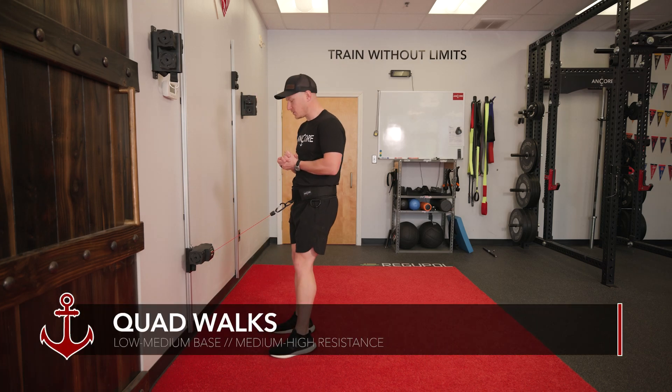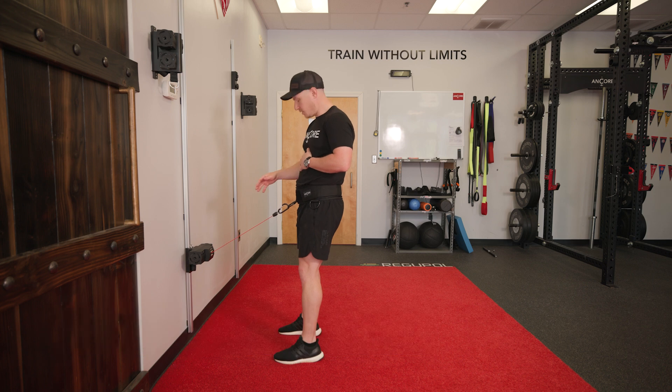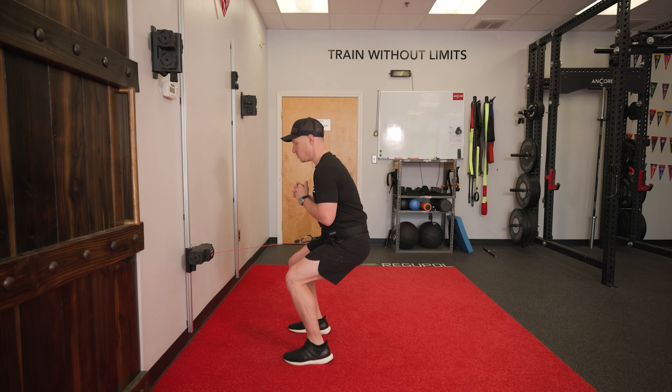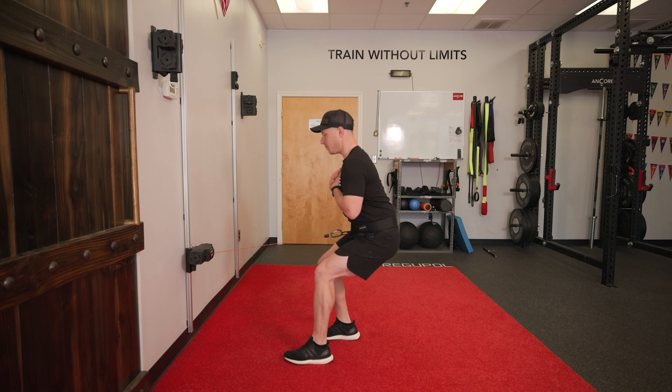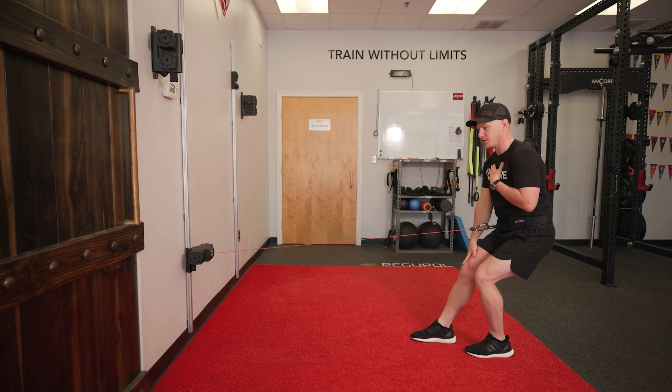These are your anchor quad walks. Set your anchor up at about knee height in front of you, attached to your waist belt in the front loop. Get down into a nice seated position, trying to get as close to 90 degrees at the hips, 90 degrees at the knees, chest up.